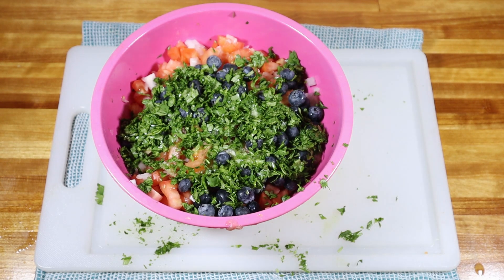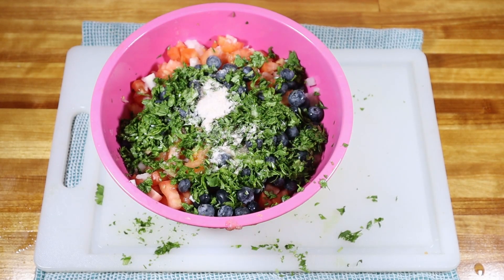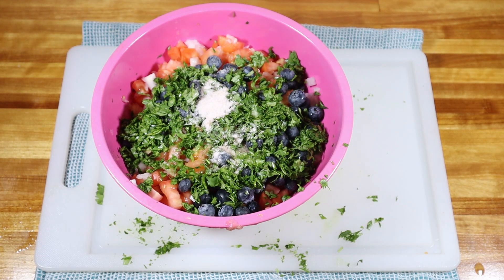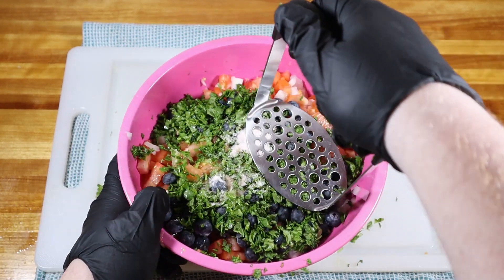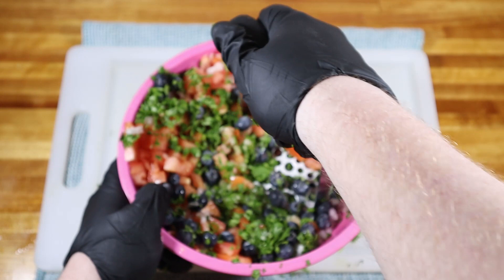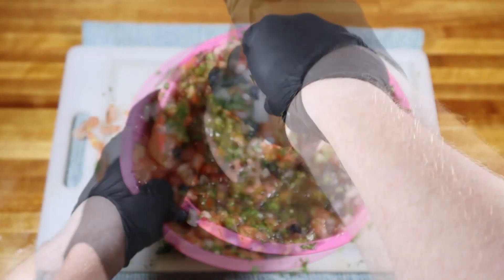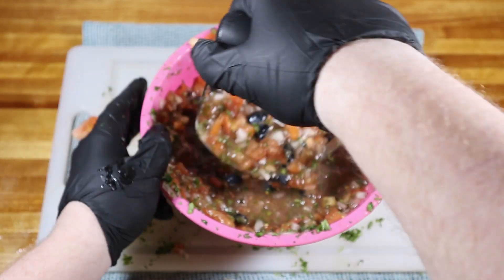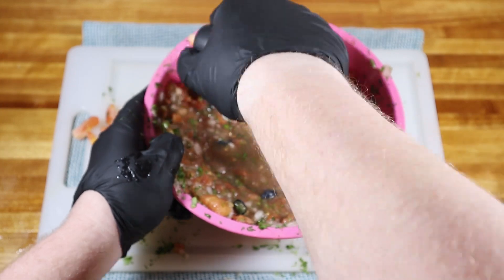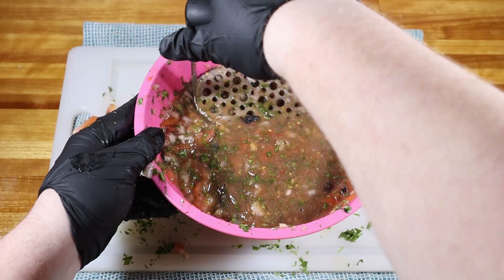I also like to add about just under a half a tablespoon of salt. Then for the fun messy part, you'll want to grab a large spoon or a potato masher and get to smooshing. You can always use a blender or food processor and pulse it a couple times, but if you don't have any of those, just do it by hand — it's just as good. It can also be a little easier to get the consistency that you want, so just keep smashing until you get there.